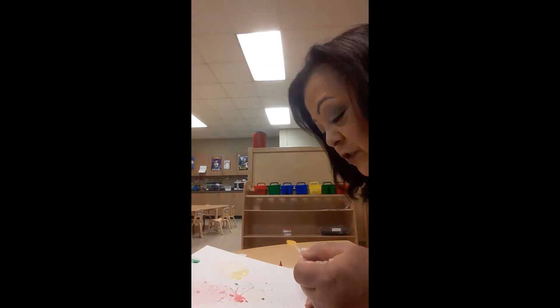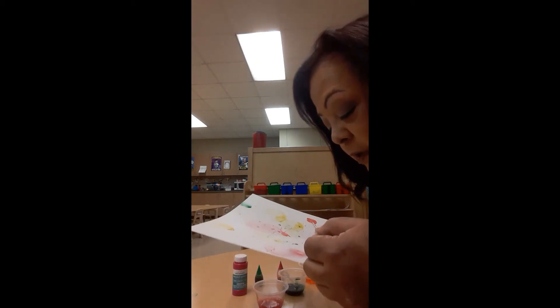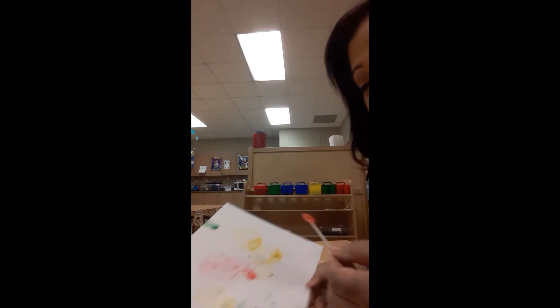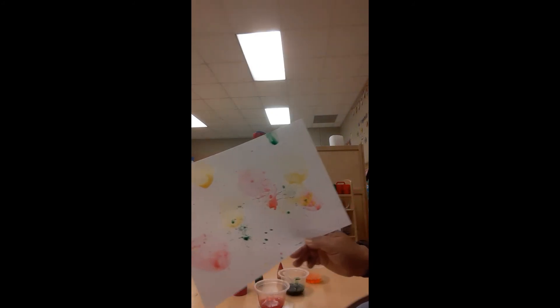You can keep blowing bubbles as much as you want — just do it gently. Spread it out through all your paper and make sure you try to get every spot. It works best when you blow them close to the paper. If you blow from way up here, the bubble won't land on the paper, and you won't get any paint on it. So if you do it close, you can see it more.